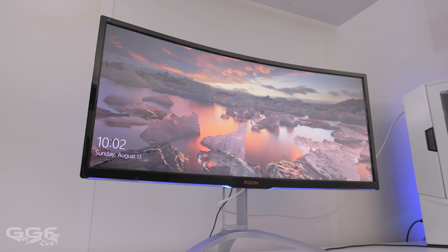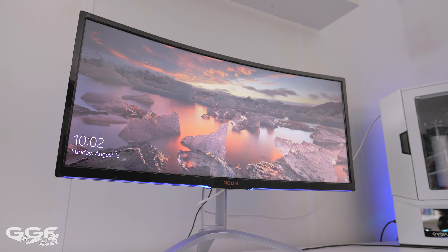Hi guys, welcome back to another GGF video. Today we're going to be taking a look at the relatively new AOC 35-inch ultra-wide 1440p gaming monitor. This review won't be full-on with numbers, graphs, and stats — I don't have the equipment to test monitors like that. It'll purely be my thoughts after having this for a few weeks, running quite a few games on it, covering things like color accuracy and viewing angles.